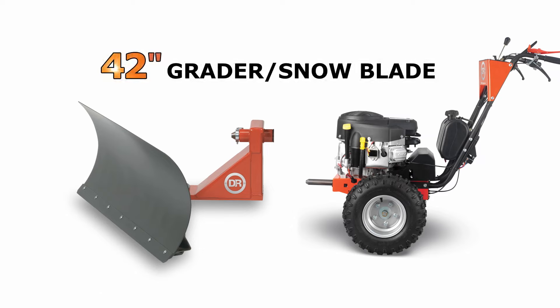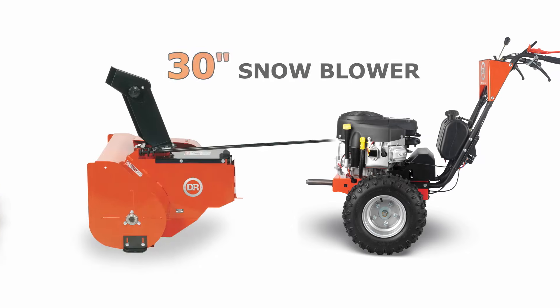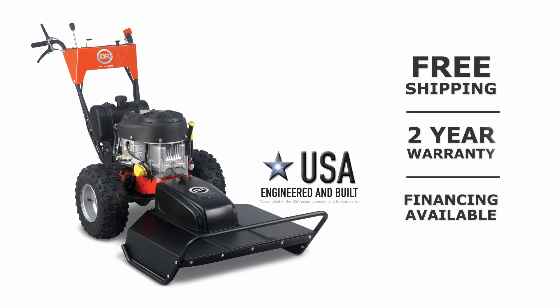The PRO XL models accept all of our optional attachments that convert your brush mower into a four-season yard machine. The DR field and brush mower — there's nothing like it in the fields.